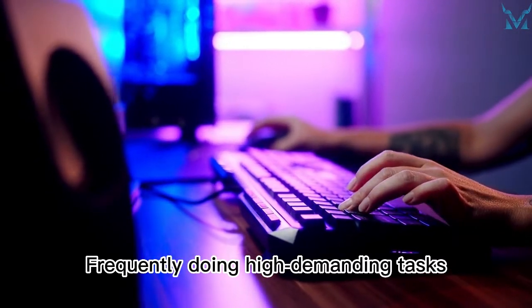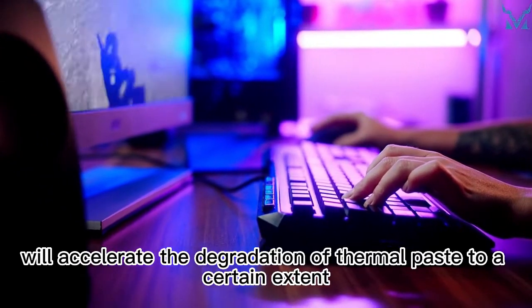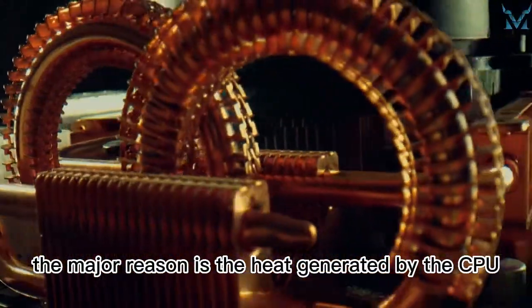Frequently doing high demanding tasks, such as video editing and playing high quality games, will accelerate the degradation of thermal paste to a certain extent. So why does thermal paste degrade? In fact, the major reason is the heat generated by the CPU.